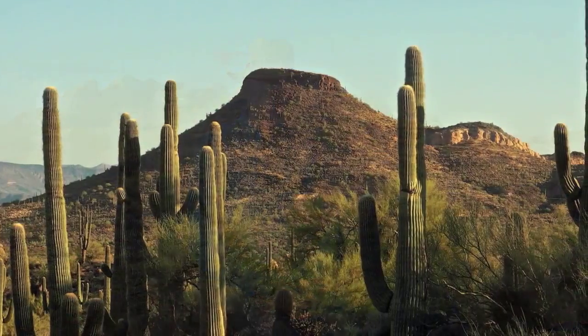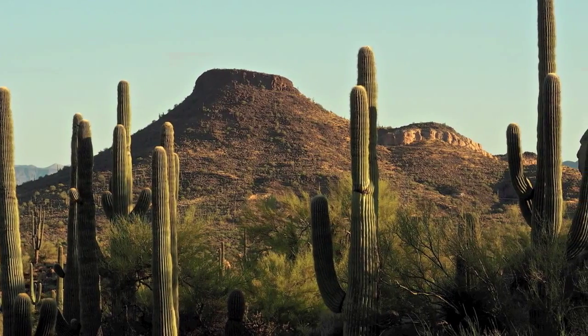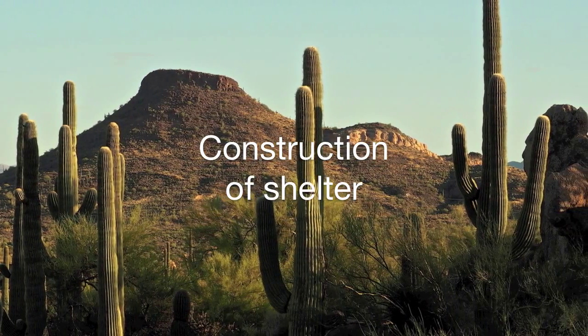Good morning. I'm Bernie Finkel, Master Stuart for the McDowell Sonoran Conservancy. We're here at Brown's Ranch this morning to discuss how the Native Americans in this area used their plants for fiber and construction. In our prior videos, we talked about how plants were used for food and medicine. Today, we will discuss how they were utilized to make fiber for their cordage, clothing and baskets, and for construction of shelter for their families.